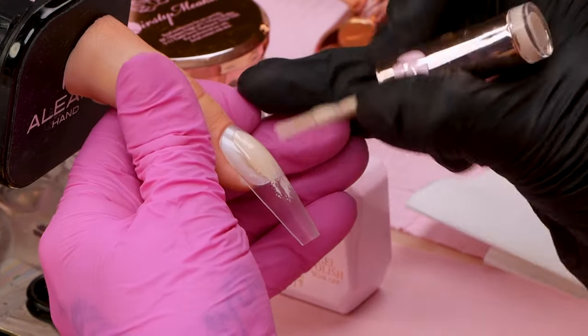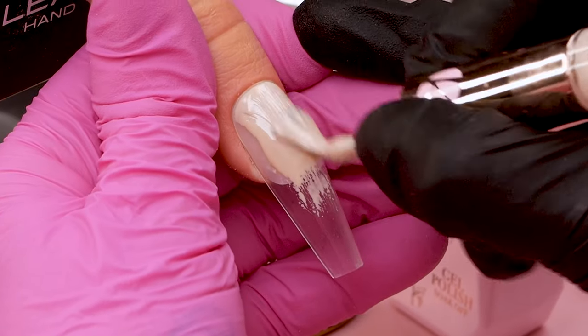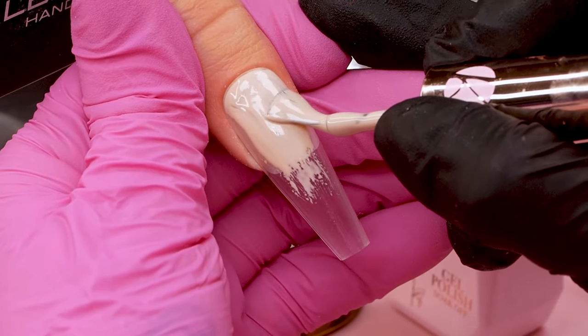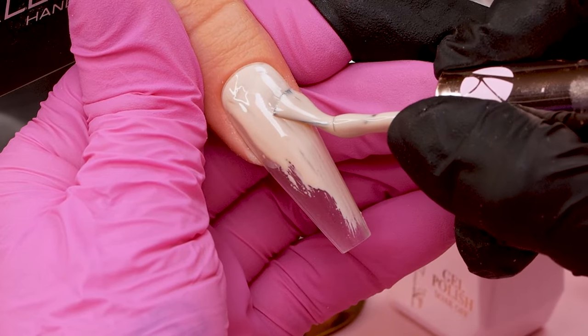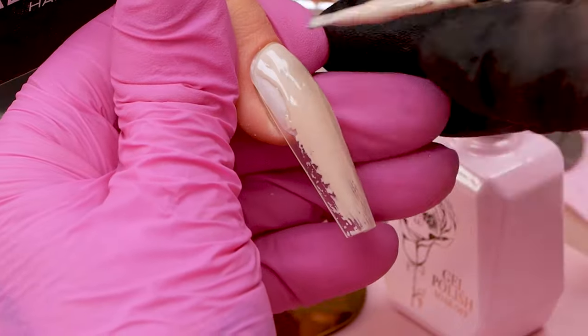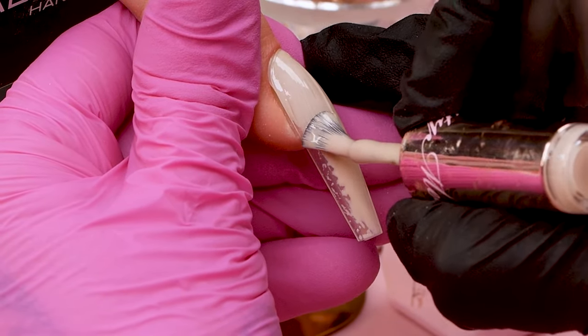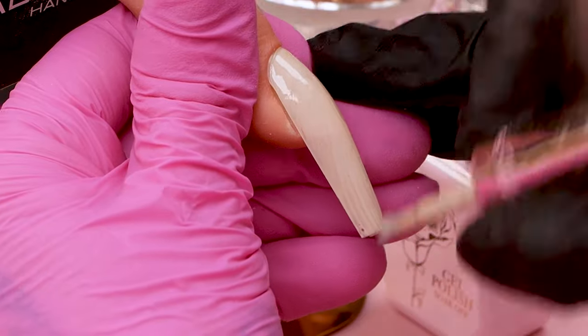We're gonna do a coat of this colour all over the nail, from top to bottom. That just instantly made me think of top and tailing. You know, when you're a child and you top and tail with your mate and you have their stinky feet in your face — I've never quite understood that.